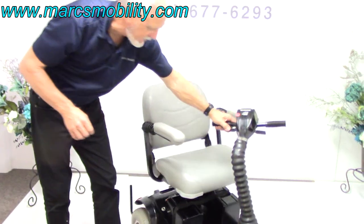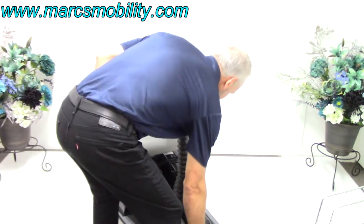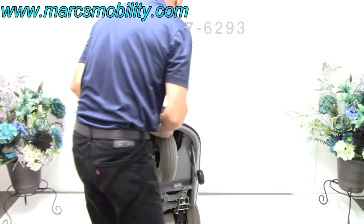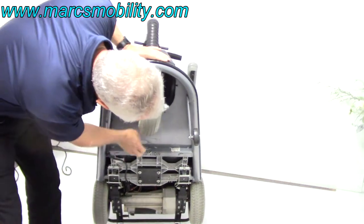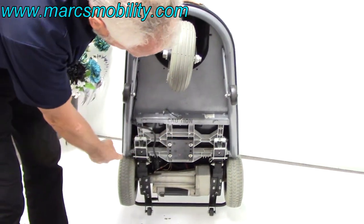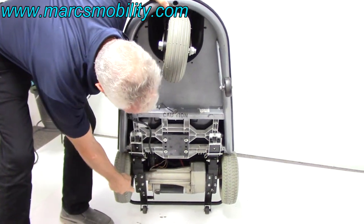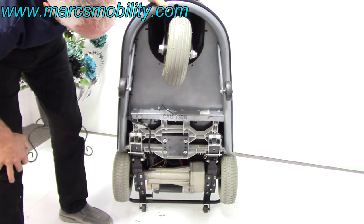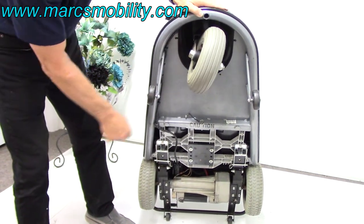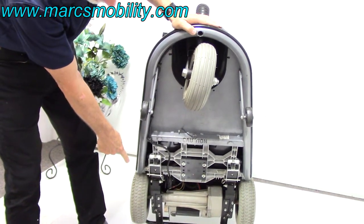I'm going to show you the frame real quick. All Rascals — I'm going to tip it back so you can see the bottom. All aluminum. You can see the motor and transmission back there, and you can also see the leaf suspension right here. The leaf suspension starts here and goes to the back, and there's a spring back there also — that's what gives it that super ride. These are 10-inch tires, and 10 by 3 and a half in the front.